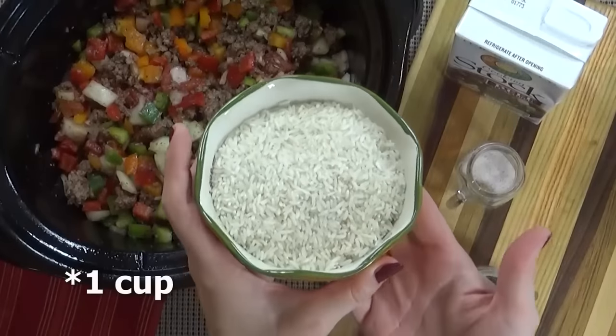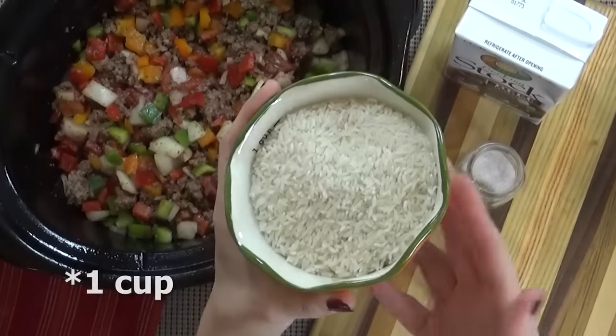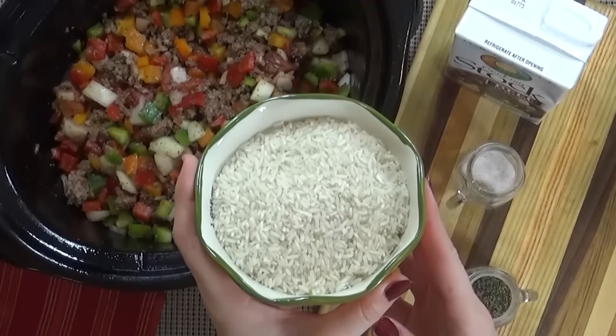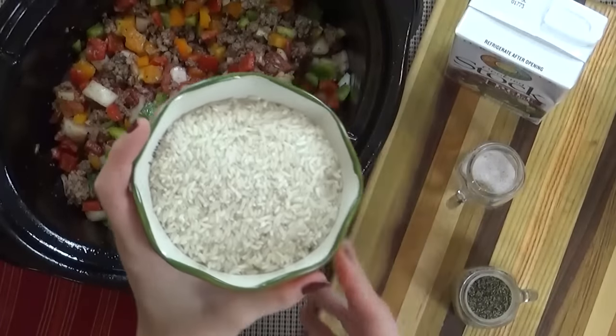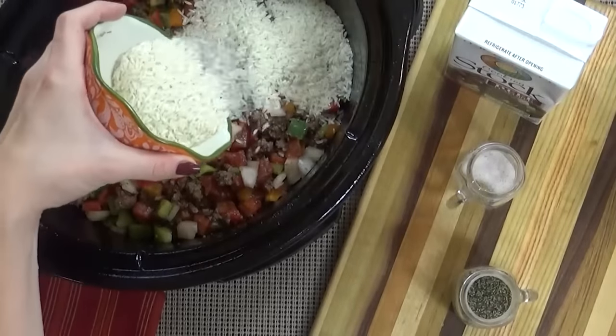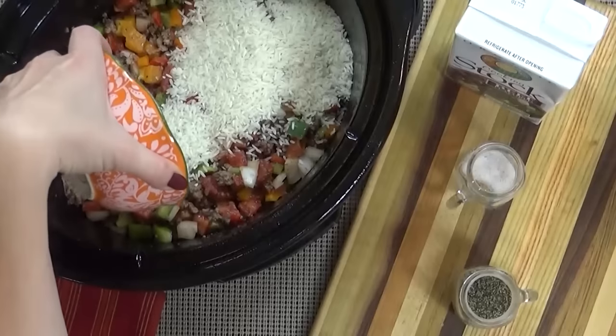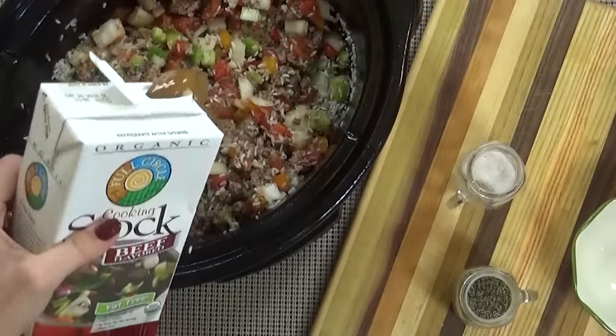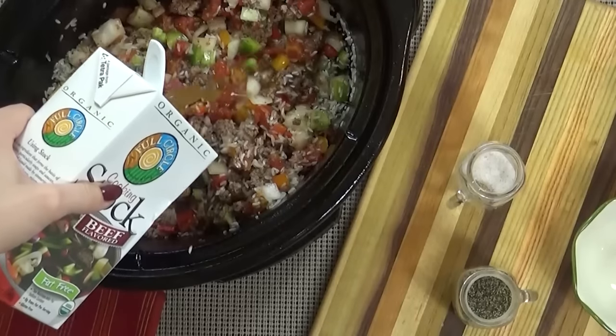Finally, I have the rice. You have several choices when it comes to adding the rice: you could add in uncooked rice at this point and it can cook all together in your crock pot, but that might make your rice a little bit mushy. So if you don't like mushy rice, you can go ahead and cook your rice separately and then add it into your soup right before you serve it.